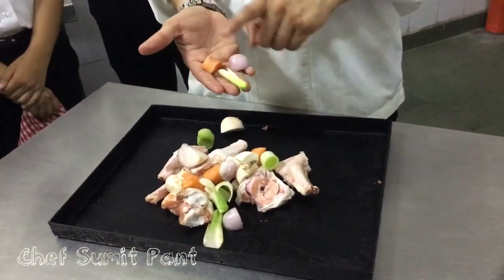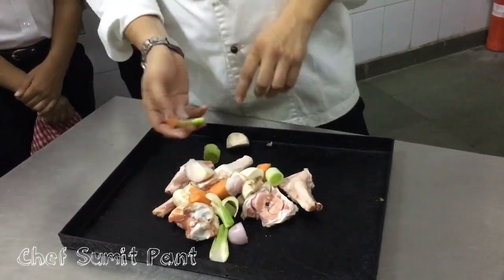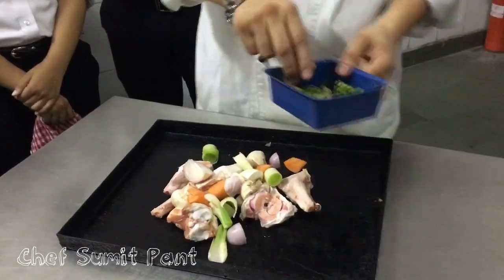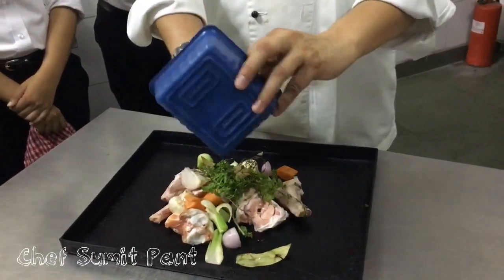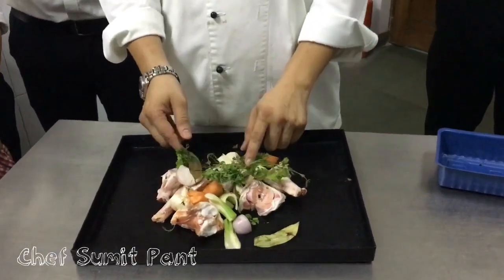The ratio for mirepoix is 2 parts onion to 1 part celery and 1 part carrot. Next, I will add the bouquet garni, which consists of peppercorns, parsley, bay leaf, and thyme.